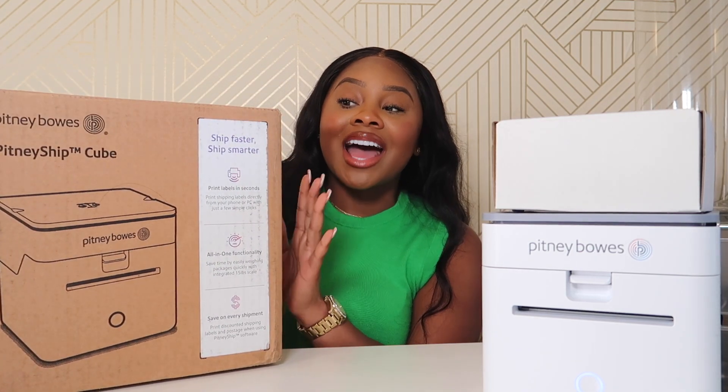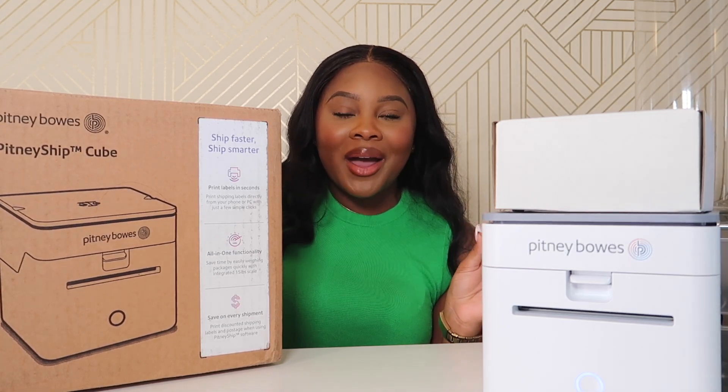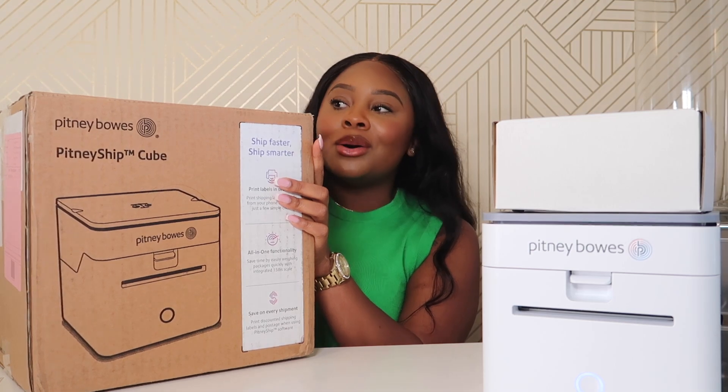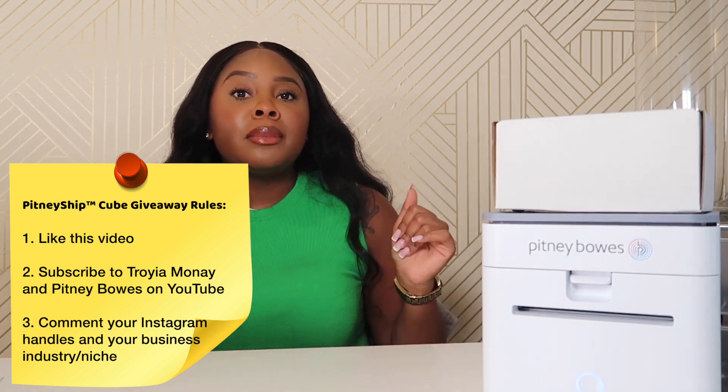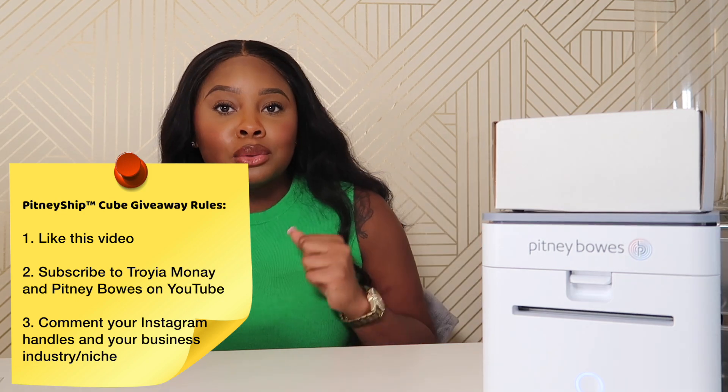Alright you guys, now that you've made it to the end of the video, I'm pretty sure you can tell how amazing the Pitney Bowes Cube is. Not only is it easy to set up, it's jam-packed with technology that is going to make printing labels and your entire fulfillment process so much easier and more efficient. Make sure you click the link in the bio to grab yours. Now for the giveaway — I've partnered with Pitney Bowes to give away a free brand new Pitney Bowes Cube! Rule number one: give this video a big thumbs up and let the Pitney Bowes team know you're feeling the Cube.